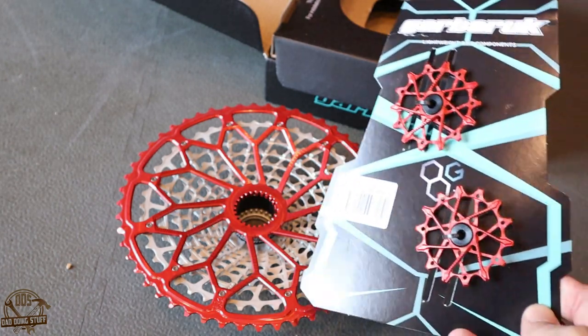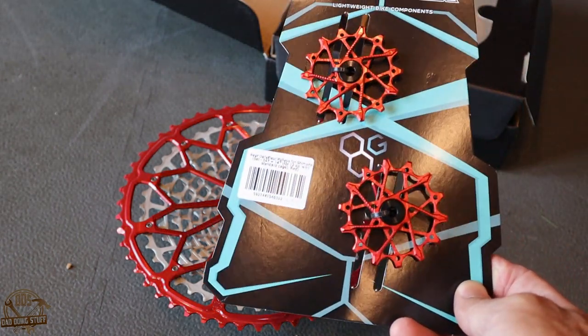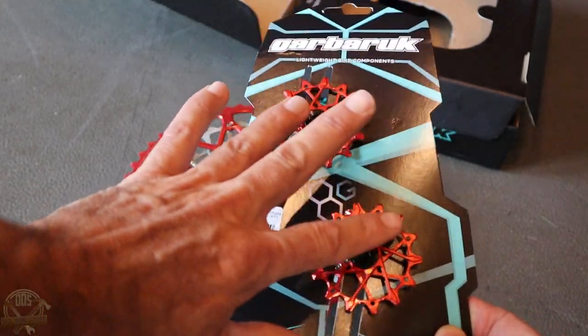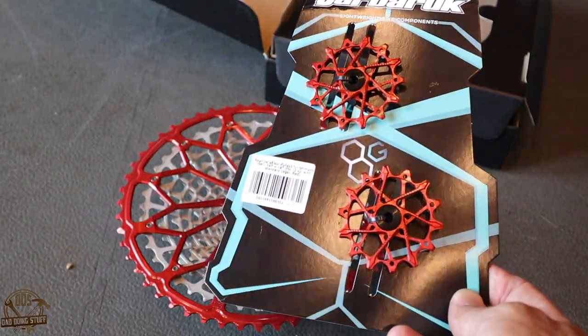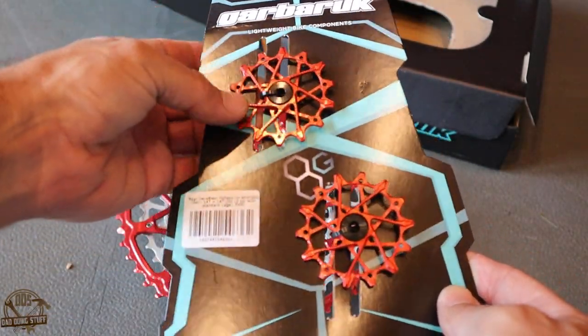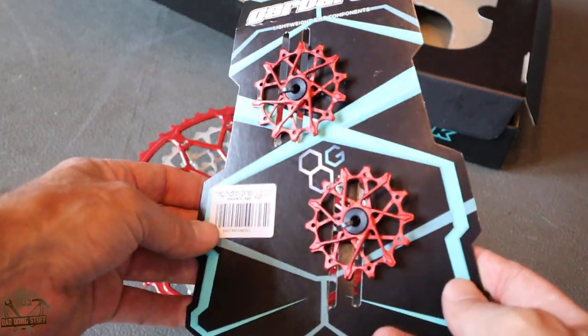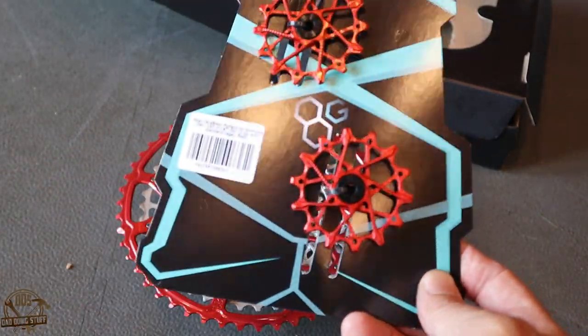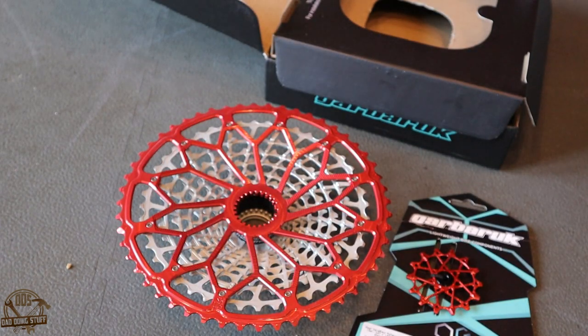One of the other things I went ahead and did was I ordered a set of matching jockey wheels at the same time. These are also anodized red — they come in a bunch of different colors. These are 14-tooth each, so they are a direct replacement without having to change anything else out on my current derailleur. Those should go straight onto the 12-speed Shimano derailleur.